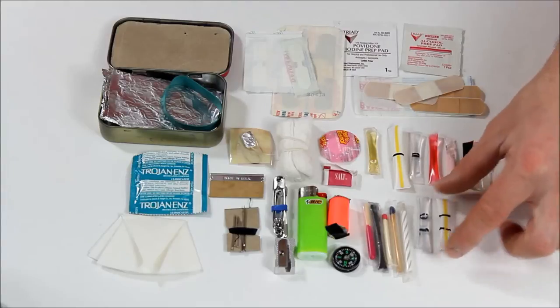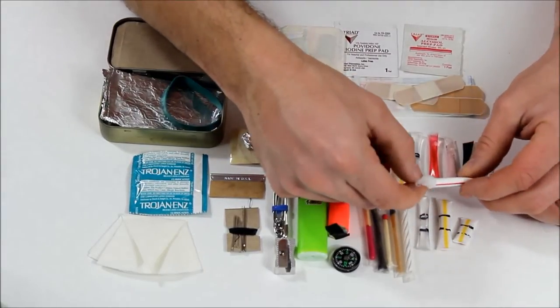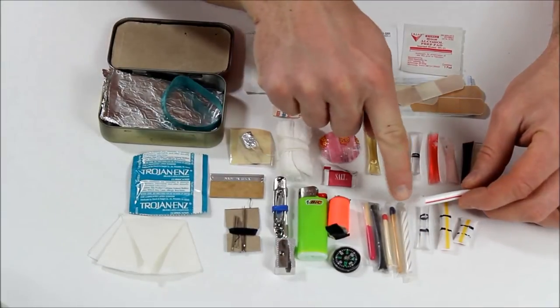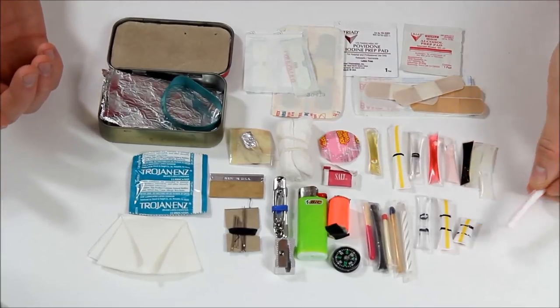I have Vaseline — Vaseline with a cotton ball inside — that when you take it apart you just fluff up the end. Either put a spark on that or light it and it's going to burn just like a Vaseline-and-cotton-ball fire starter would normally. It's just an easier, neat way to keep it.